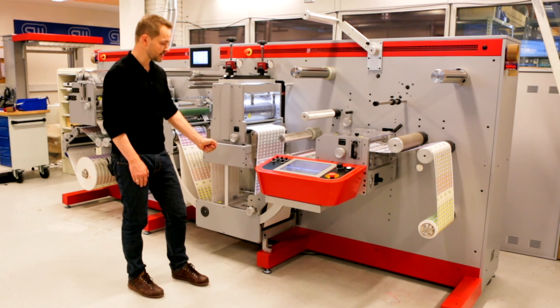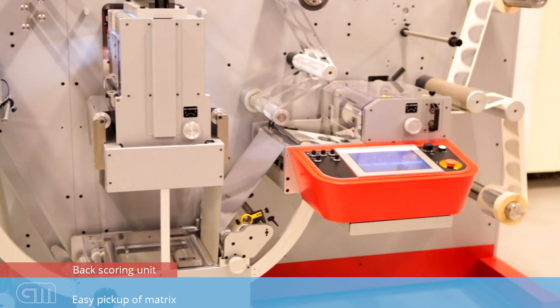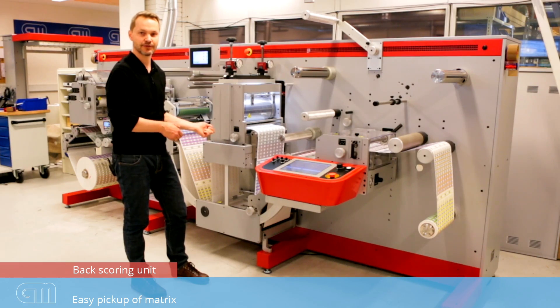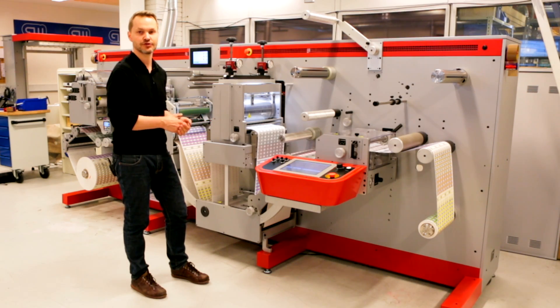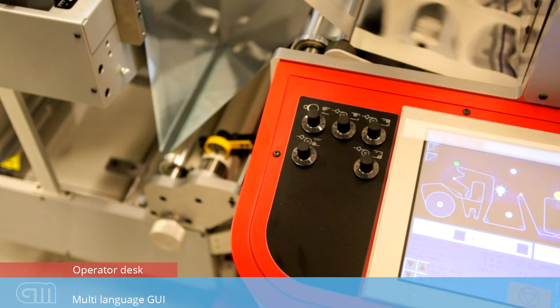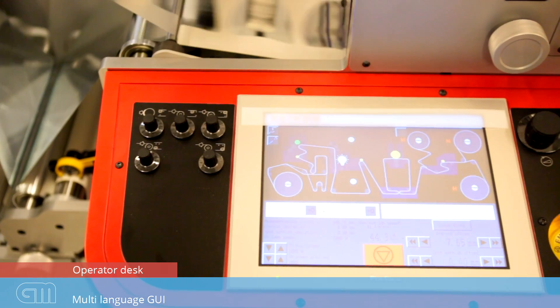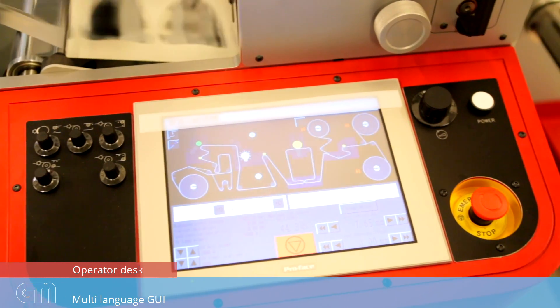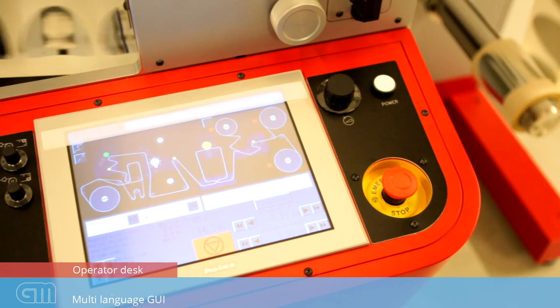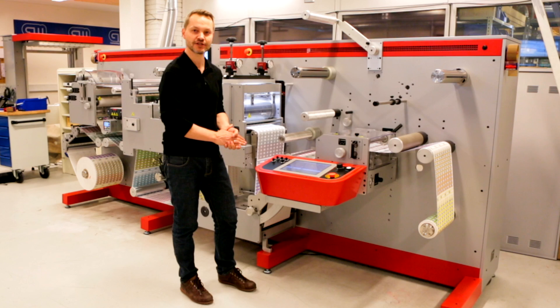Next to the die cutting station, there is a backscoring unit. The backscoring will allow you to pick up your matrix in an easy way. You can also use this unit to do perforations. Finally, the operator desk has a very easy-to-use graphical touch screen — no buttons, but a full graphic layout in your language where you can see how to operate the machine. All errors and diagnostics are also centralized in one screen.